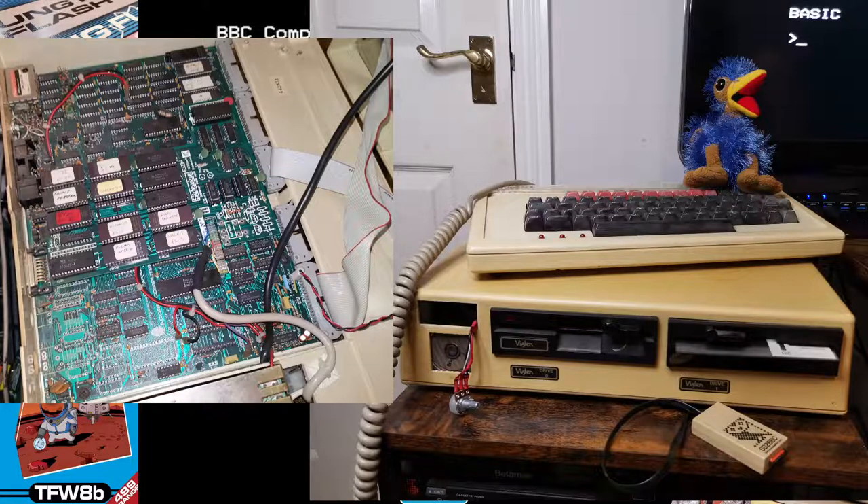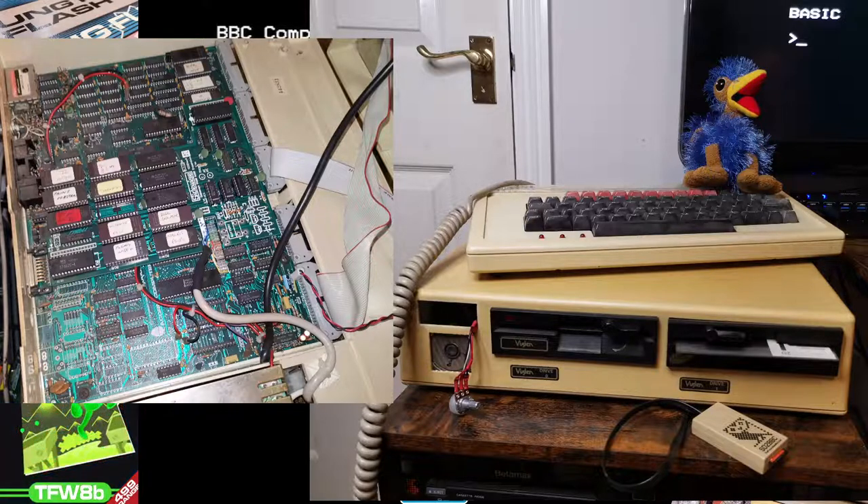Yo, Rod here, Futures 8-Bit. I've got BBC Micro out at the moment. I just thought I'd record this as some useful information for BBC Micro noobs, or even people that forget things because it's been a long time since you've used it.